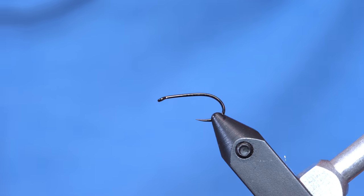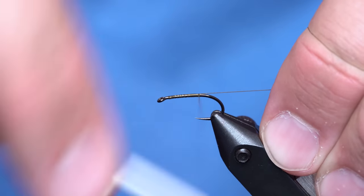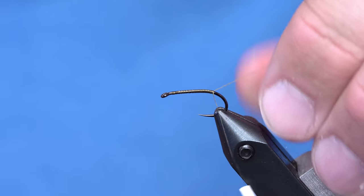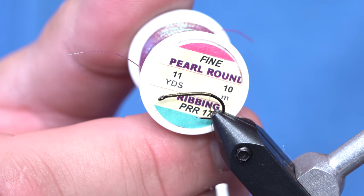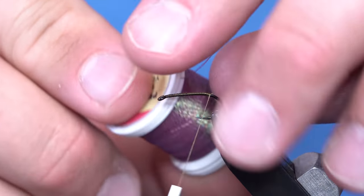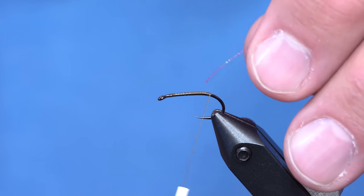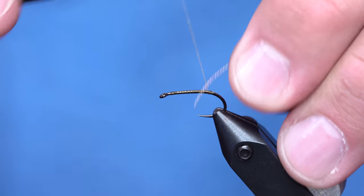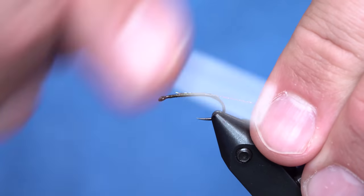We're going to tie a really basic soft hackle. I'm going to tie it on the Foley Mill Heavyweight Champ, just because it's a heavier hook and I like the way it gets down in the water column. I'm also going to use some Hen's Pearl Round Rib — it's a round, flashy material, a little more durable than Crystal Flash, and it has a lot of sheen to it.